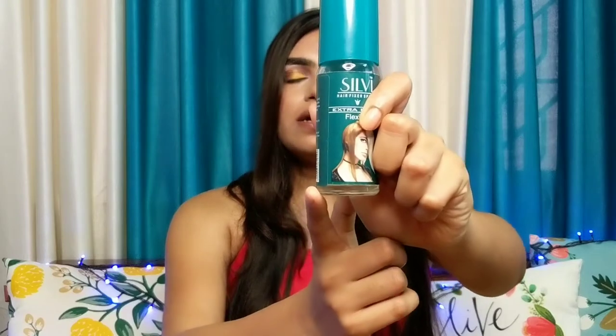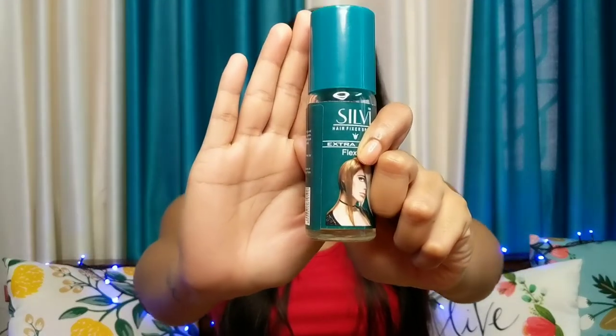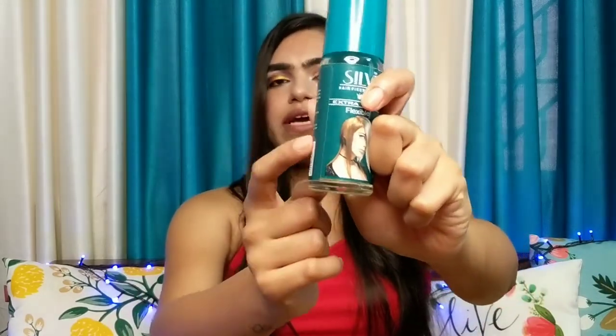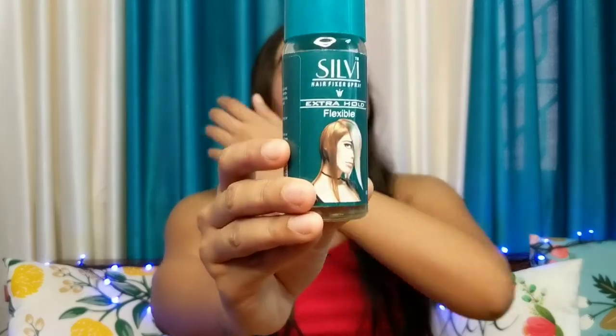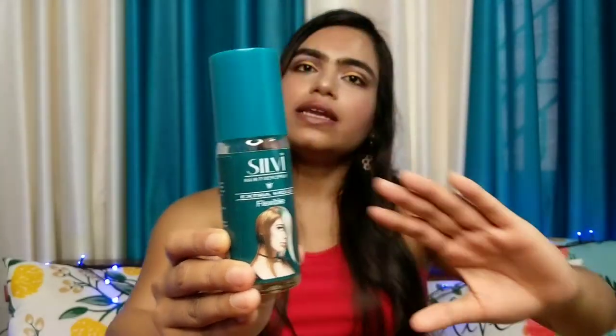There are many more options of hair sprays available in the market, any local cosmetic store, or any website. But if you are a beginner, this is very good for you. It is very pocket friendly and if you are on a low budget, you can give it a try. It's really nice.